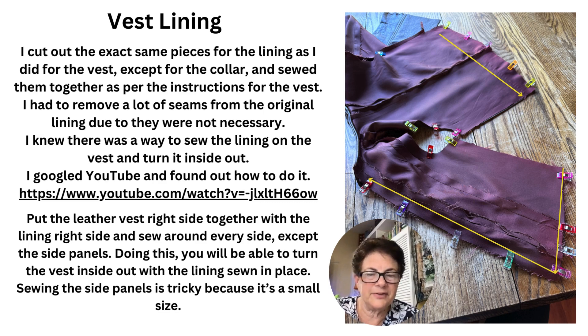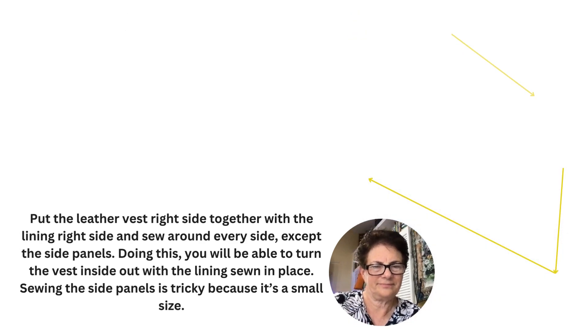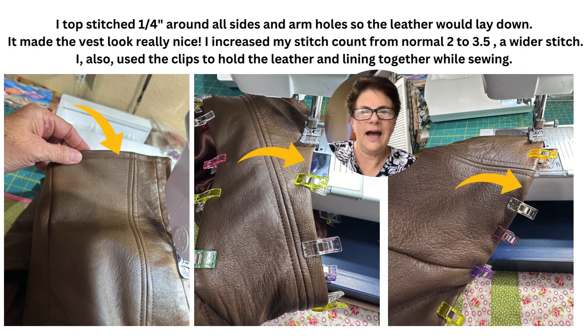Sewing the side panels is tricky because it was a small size. I topstitched a quarter of an inch around all sides and the armholes so the leather would lay down. It made the vest look really nice. I increased my topstitch count from a normal 2 to about 3.5 — a wider stitch. And I used clips to hold the leather and the lining together while sewing.